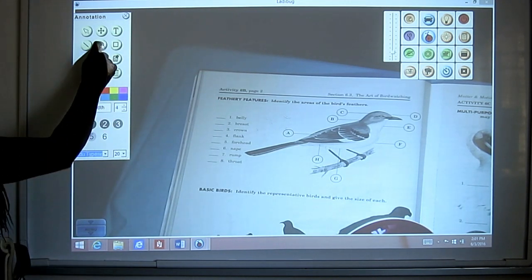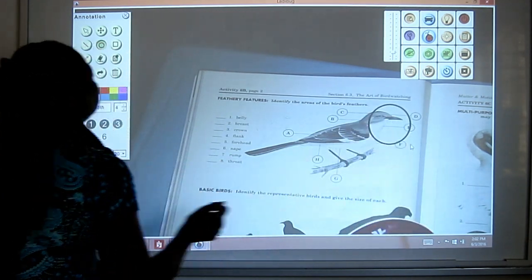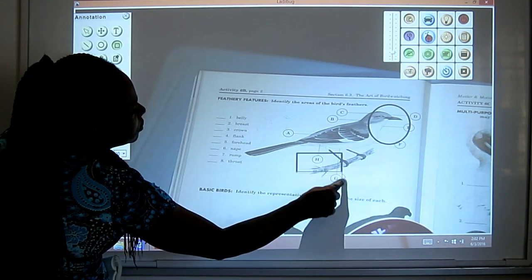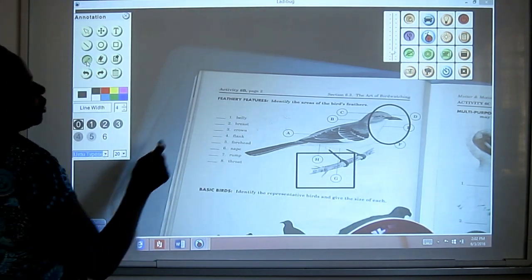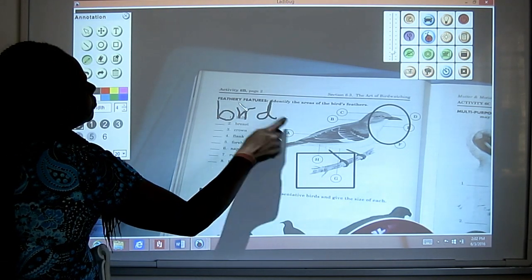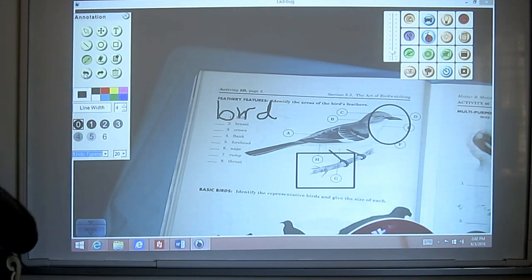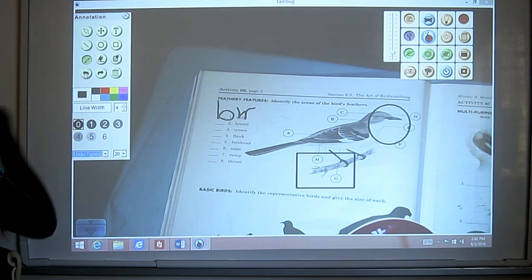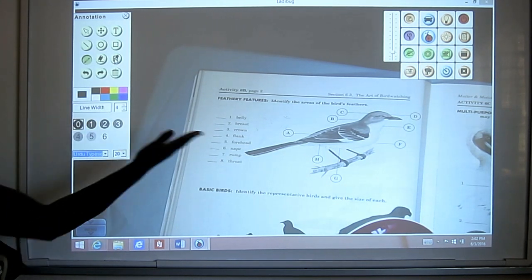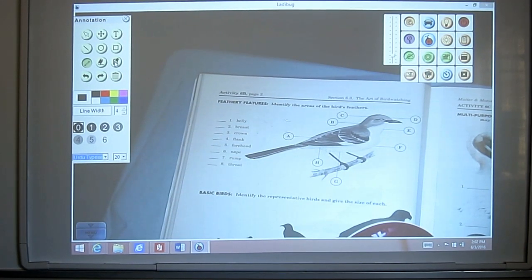If you have various annotations on the page and you want to erase everything, you can step backwards one by one, or you can tap the eraser with the page icon to erase the entire page at once. That leaves you with a perfectly clean blank sheet ready to use again.